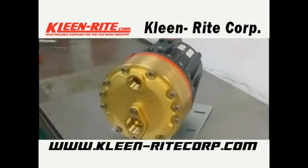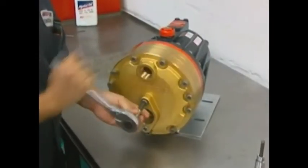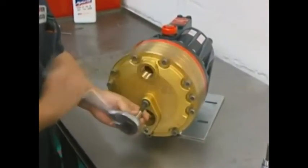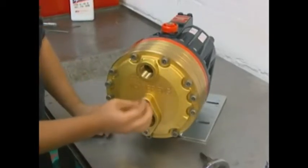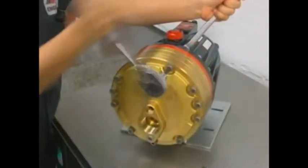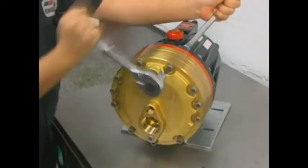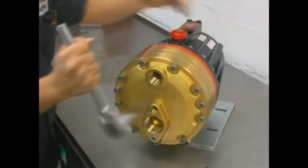We will see how to remove the manifold. With a 3/8 inch or 10 millimeter hex Allen wrench, remove the center bolt and its washer in the center of the manifold. Remove all the bolts that are around the perimeter of the manifold. Do not remove the 4 bolts that are installed through the back of the pump housing.